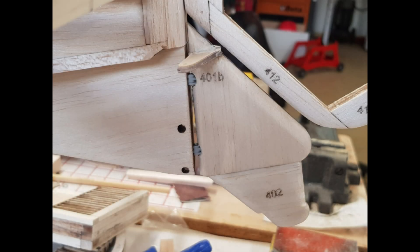Day 36. This day was a short one. The only thing I was able to do was to form the tail skid and then insert the steering arms and the hinges.